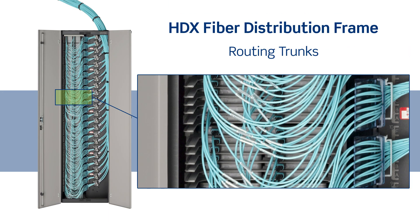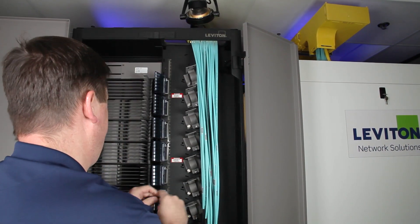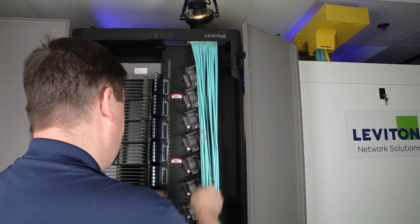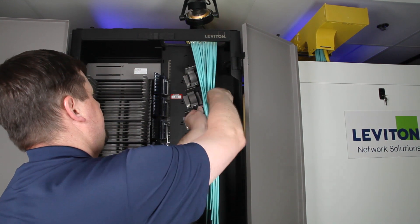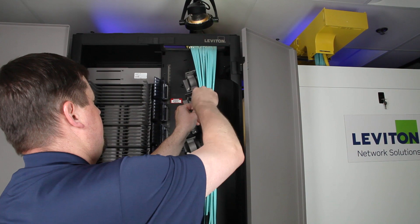As the fiber distribution system allows for high density patching, trunk routing and management are vital to allow for future access, power support, and bend radius control. The following guidelines and best practices will ensure a successful installation.